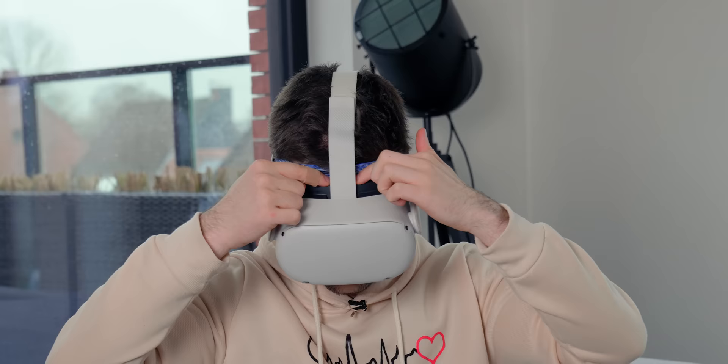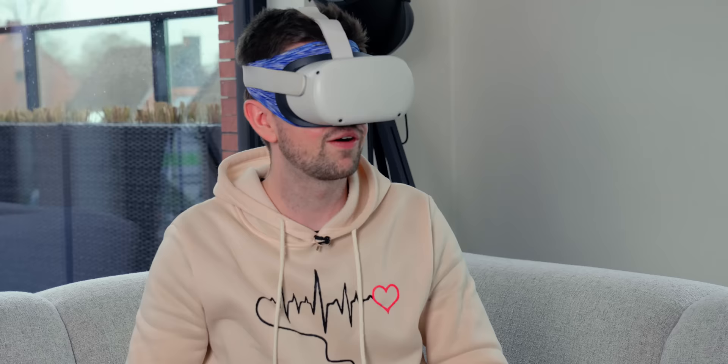This feels wrong on so many levels. It's also not comfortable, but let's test it out. You put the mask on it and now the VR glasses aren't directly touching my skin. However, it is very hard to breathe through my nose now — I want to get rid of this.